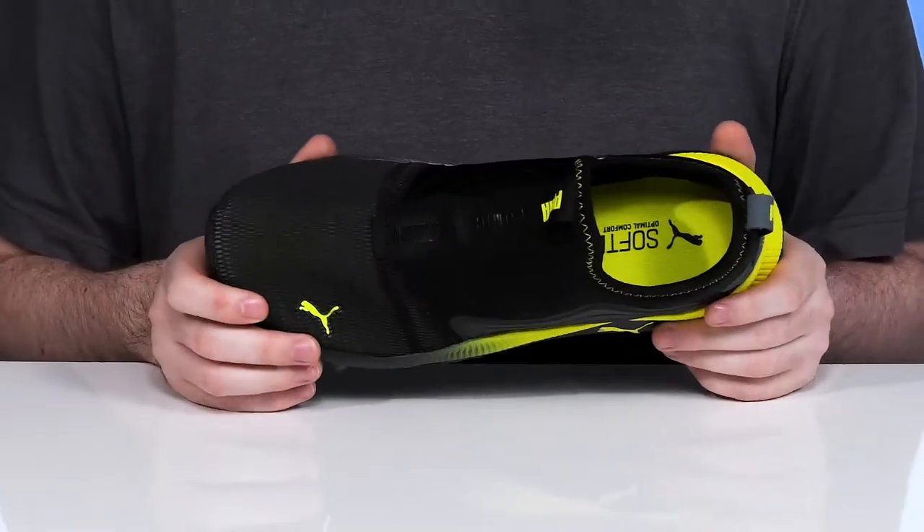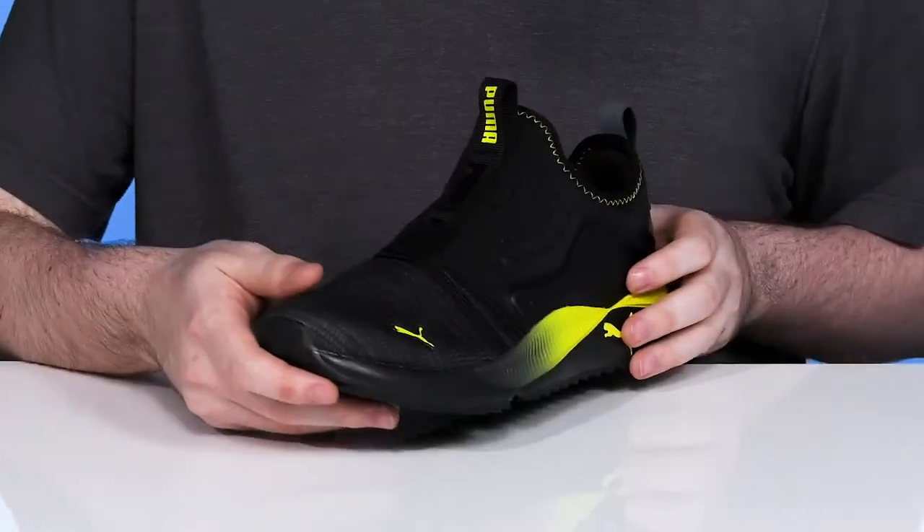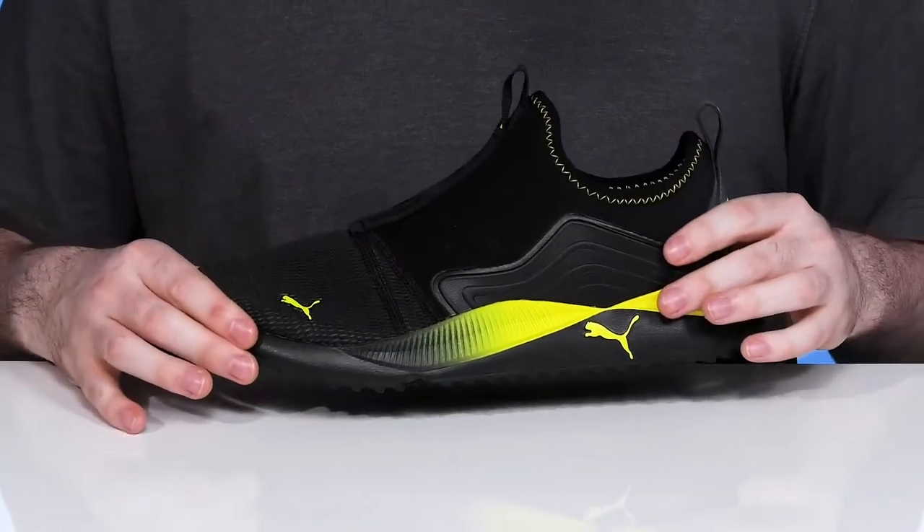The synthetic cage across the toe is completely see-through, making sure that airflow can move very nicely throughout to keep your feet feeling nice and cool with every step.